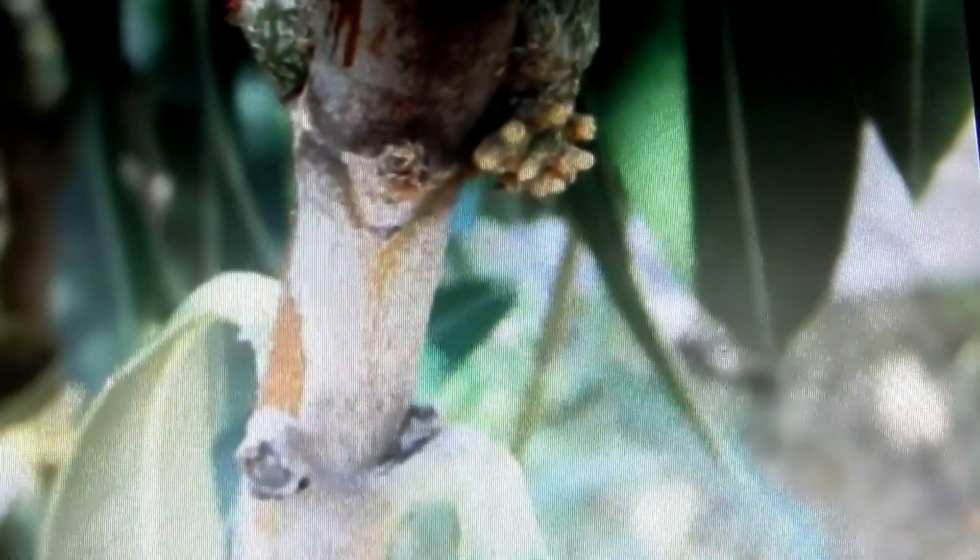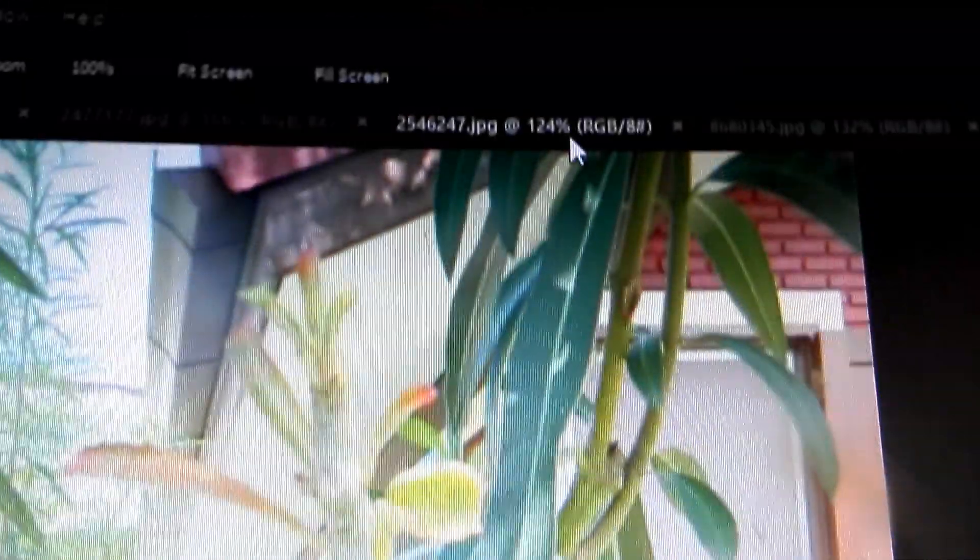Here is a photo of oleander as a rootstock with adenium grafted on as a cleft graft. Here is another photo, and here is a third photo, and here is a fourth photo of adenium grown on top of oleander.